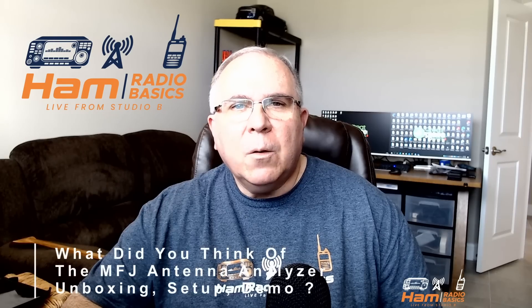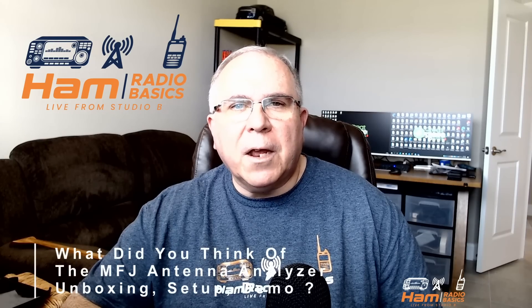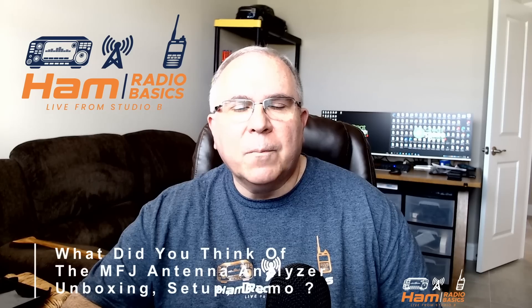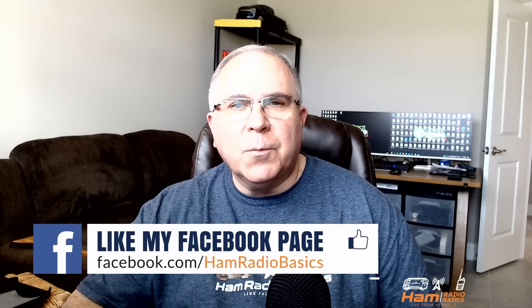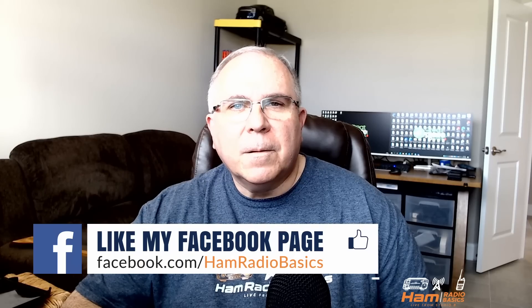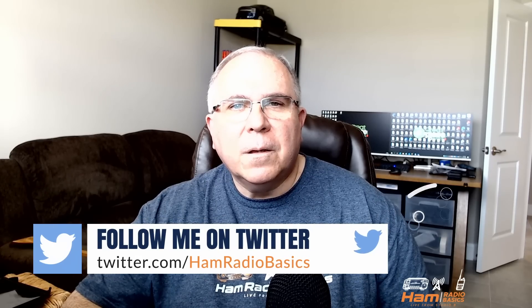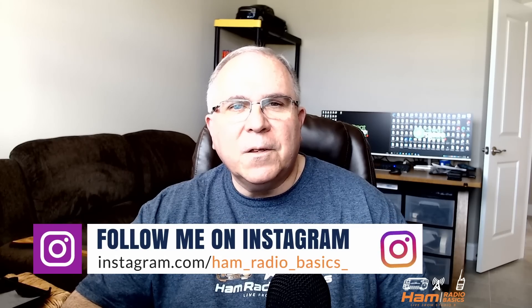Question of the day: what did you think of the MFJ antenna analyzer unboxing, setup, and demo? Let me know in the comments section below. Don't forget you can find us on Facebook, Twitter, and Instagram as well. As always, it's a great day to make a QSO — 73s everyone!